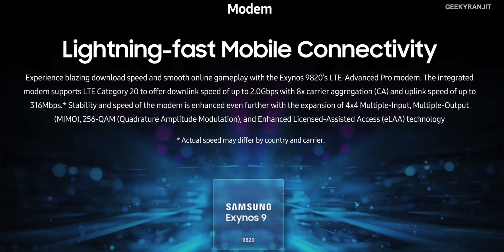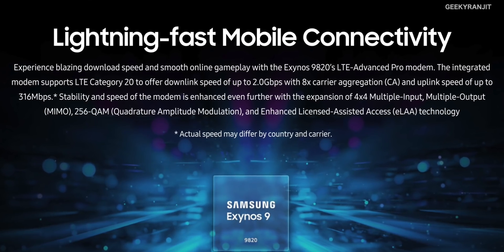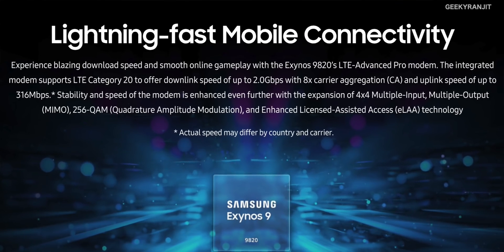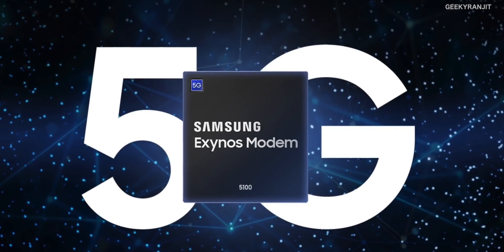Another important aspect is the modem. The Exynos 9820 supports Cat 20 LTE for download speeds up to 2 gigabits, with 8x carrier aggregation and upload speeds up to 306 megabits — a huge improvement. The Exynos 9820 can also be paired with the Exynos Modem 5100 series, the 5G modem, to support 5G networks.